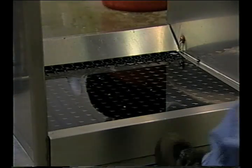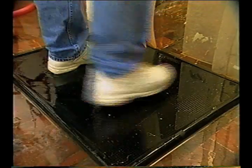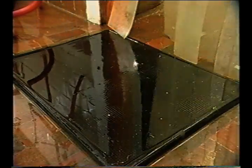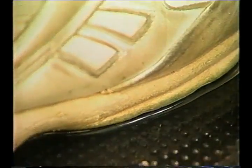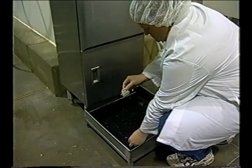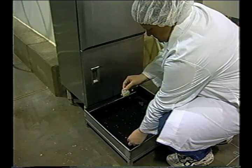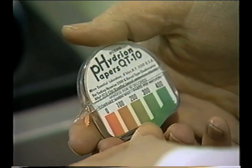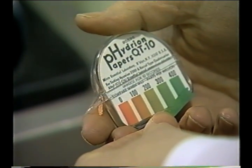Boot dips are sometimes used to sanitize the bottom of boots or shoes when an employee moves from one part of the facility to another. When properly maintained, boot dips can reduce the spread of microorganisms throughout a facility. However, the sanitizing solution in boot dips can easily become depleted, so the sanitizer level should be maintained in the trays. When used, maintenance of hand, glove, and boot dips should be included as part of the SSOP.